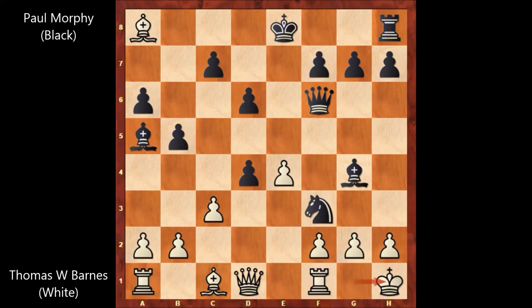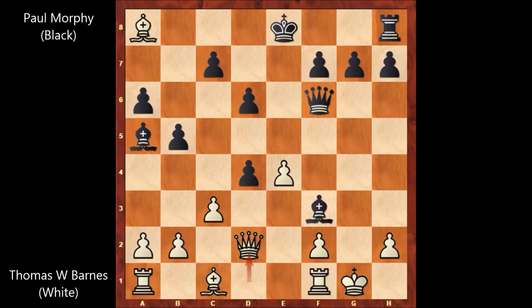If something like king to h1, then knight takes on h2. So queen to d3, and then knight takes rook, g takes on f3, bishop takes on f3 by Paul Morphy. Paul Morphy is threatening checkmate in this position. Queen to g6, queen to d2 — Thomas Wilson Barnes is hoping to defend the checkmate threat with the queen. Queen to g5, facing the checkmate threat.